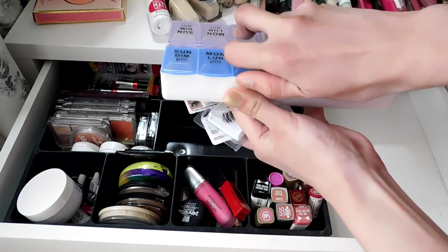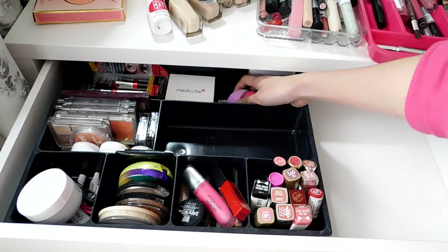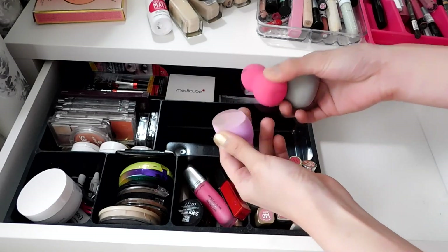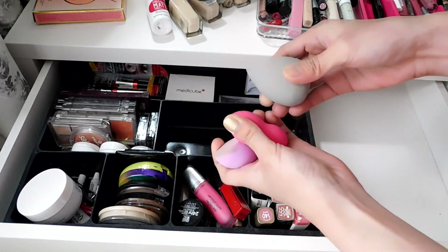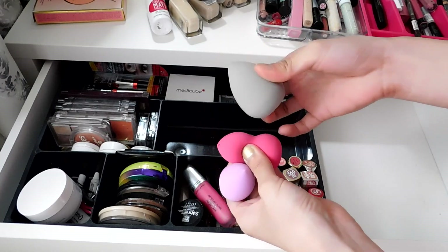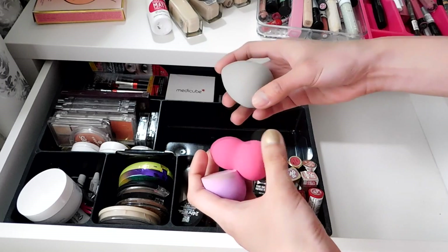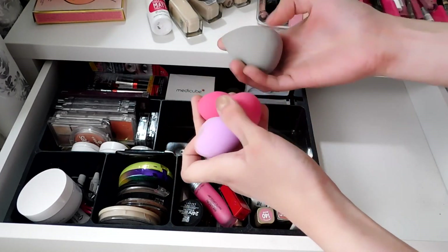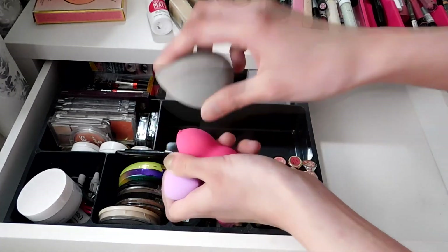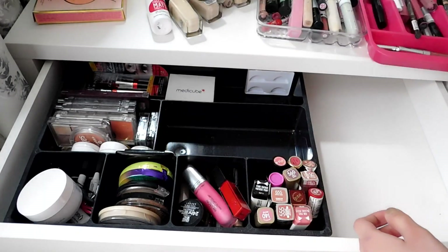These are used eyelashes that can still be reused. First thing I want to declutter are these makeup sponges from the dollar store — I was excited because they were so cheap, like two dollars. But when I opened them they were hard, not soft like real techniques or the real beauty blender or the L'Oreal one. Even wetting them didn't help — using them feels like I'm pounding or beating my face. So I'm getting rid of these.